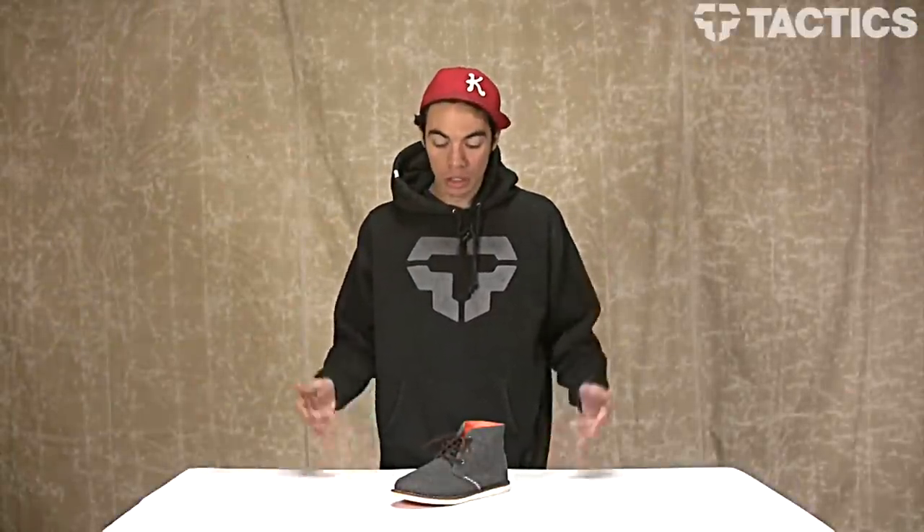What's up, my name is Benson and now you are checking out the Element Bannock shoes. This is what they look like. They are part of the Emerald Collection, which means there's an emphasis on premium materials and eco-conscious production.